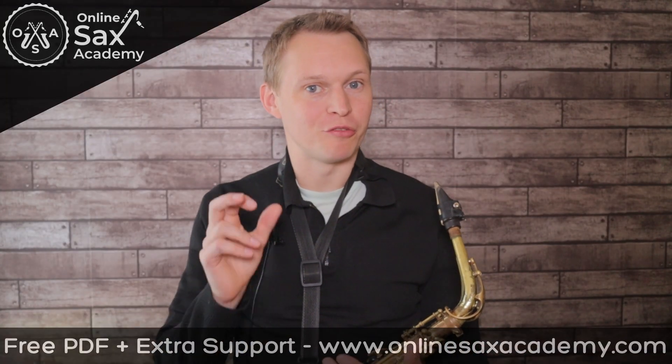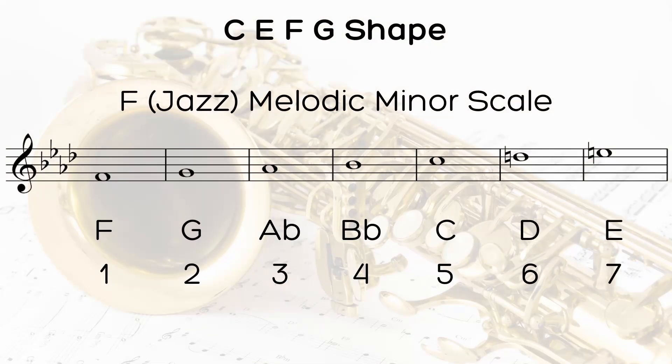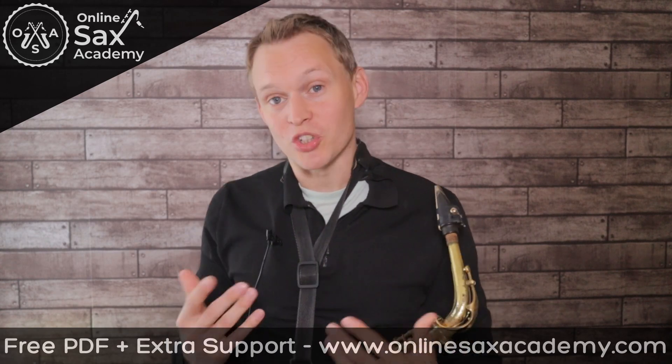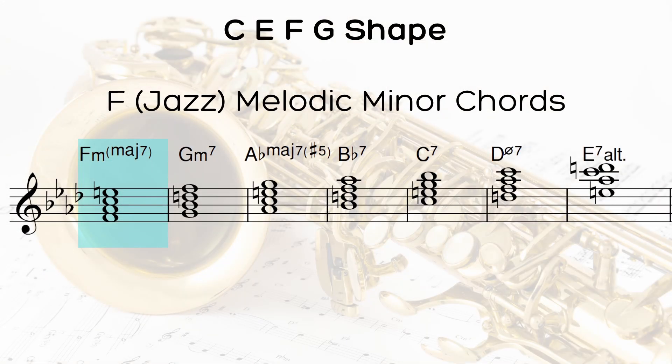There are even more chords you can find this shape in. If you write out your F melodic minor scale, you can see those same four notes — C, E, F, and G — are also in the F melodic minor scale. So we can build chords from the F melodic minor scale and apply that same shape over the top, using it over an F minor six or an F minor major seven chord.